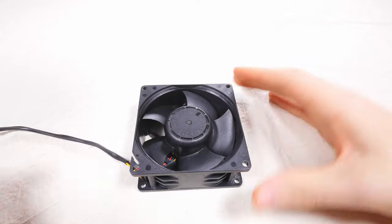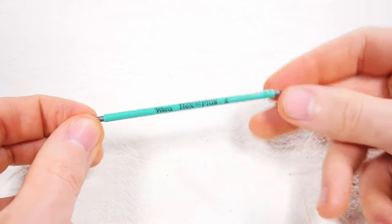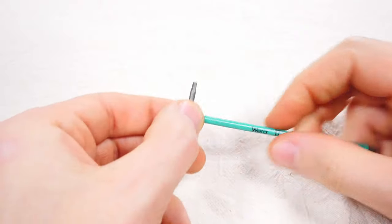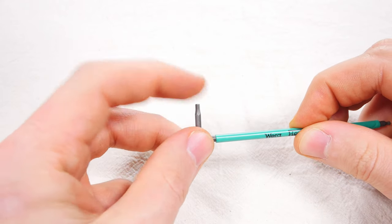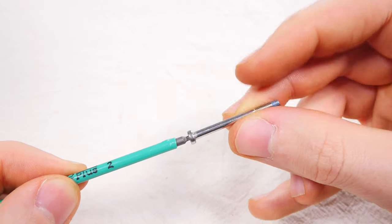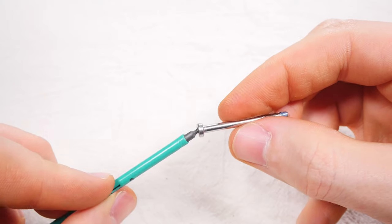To be able to clean your fan really well we're going to need to remove it from the Glowforge. To do this you're going to need a 2mm hex ball end allen key, plus a little secret custom tool that I'll reveal later on when it's time to put your fan back into place. So watch this video in full before trying this yourself. If you don't have a ball end allen key I strongly recommend the investment — I tried for 2 hours without one to no success.